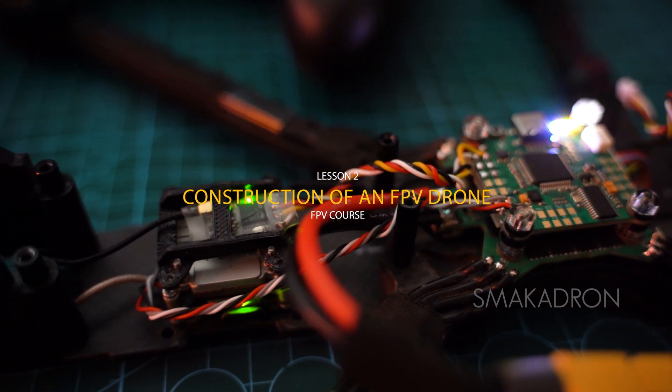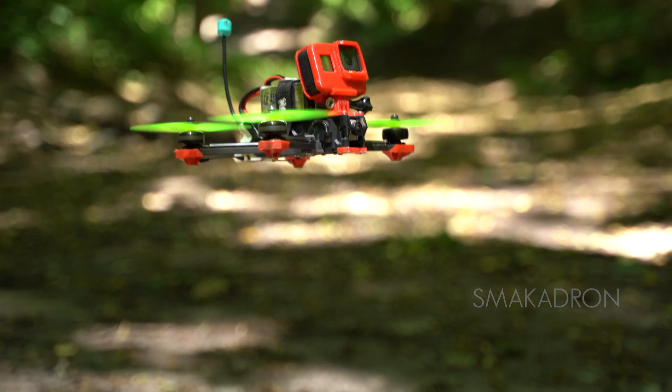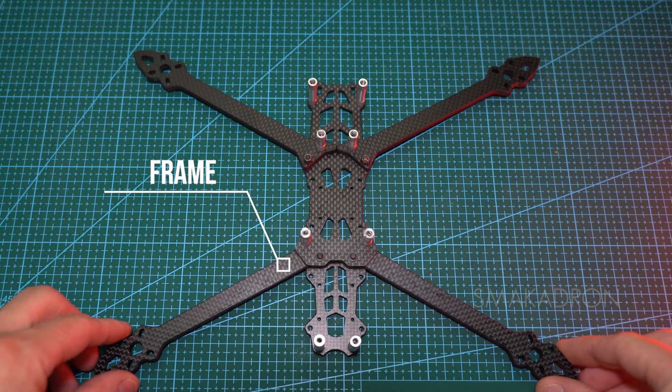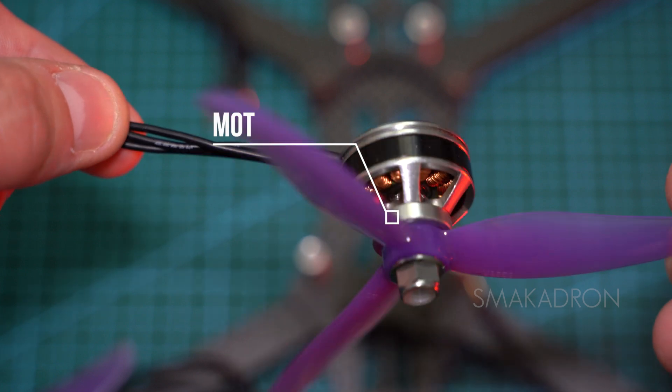Lesson two: construction of an FPV drone. For the drone to take off, it must consist of the following components. The frame is the base for assembling the FPV drone on which we place our electronic components. The motor-propeller group is attached to it, consisting of motors and propellers.